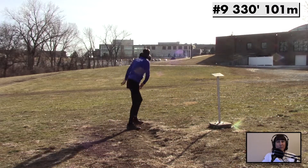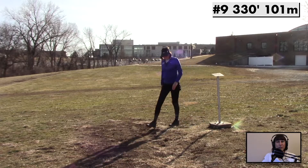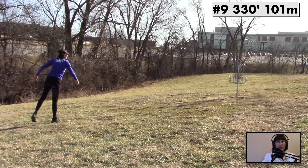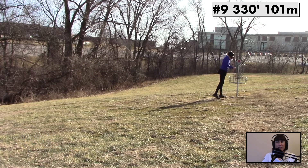Here we go — 330 feet. Let's see what we can do with a big flexi rip. It just goes, and goes, and goes — and holy moly, edge of circle one. 300 feet with a putter, I'm pretty happy with that. Clean up the birdie. Sometimes I don't even get that with a mid on this hole.